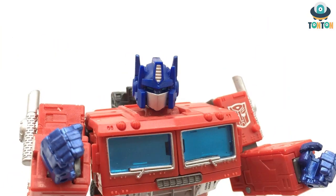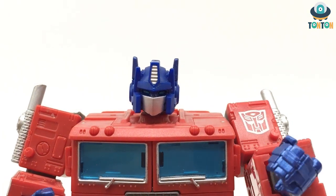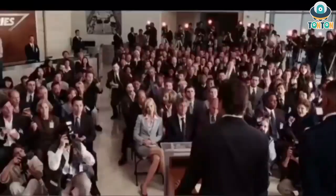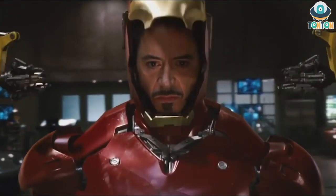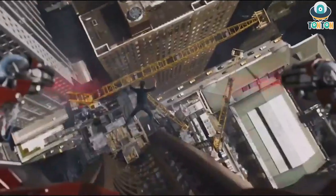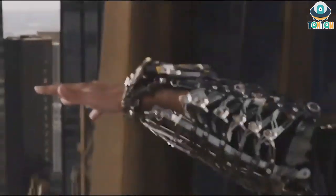Hello everybody, this is Ton Ton here and I have a brand new product to show you guys today. As you all know, since 2008 Iron Man has become a well-known figure through the acting of Robert Downey Jr. — 'I am Iron Man' — and of course the modern and realistic design of the suit of armor has become one of the favorite collectible items amongst us collectors. Today I have a brand new thing to show you guys, which is actually not that new: a helmet by Hasbro.